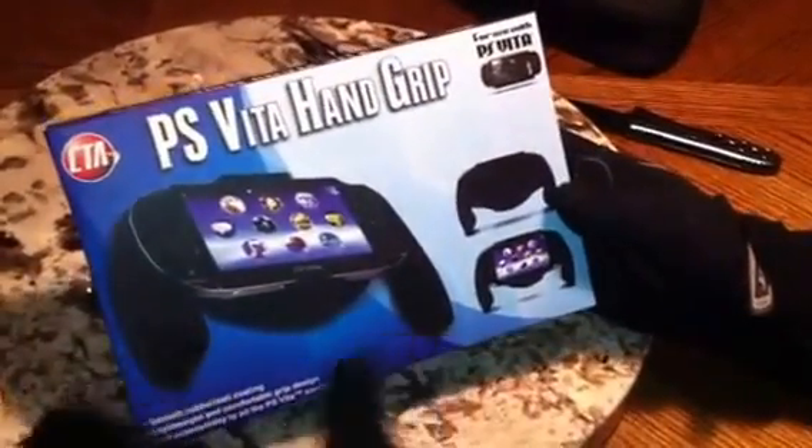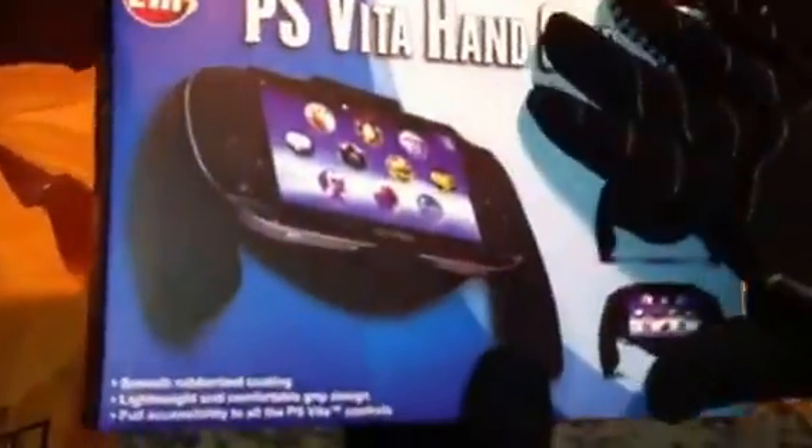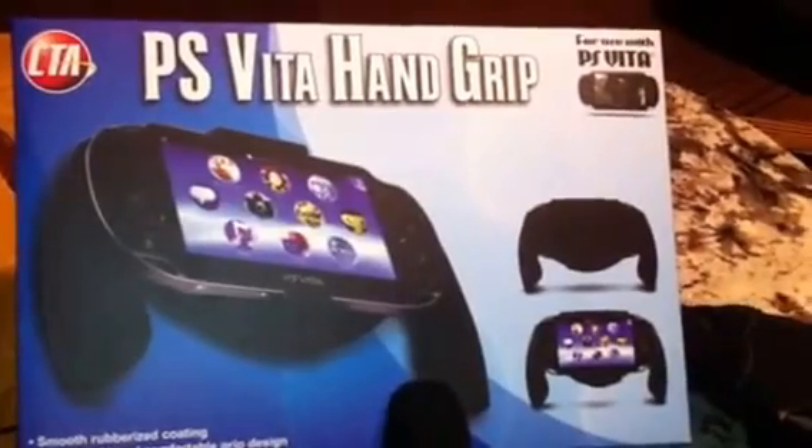It kind of helps turn the PS Vita into like a PS3 controller or PS controller. I ordered it from Amazon for about $12, I think.